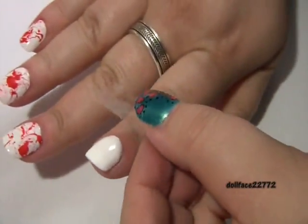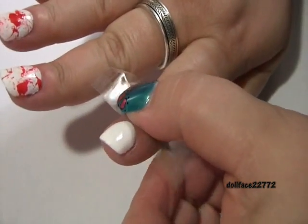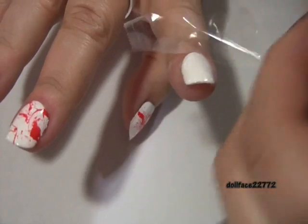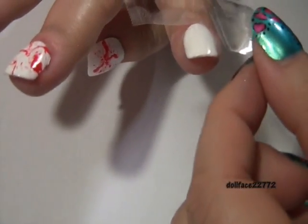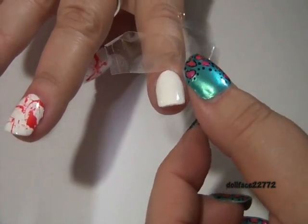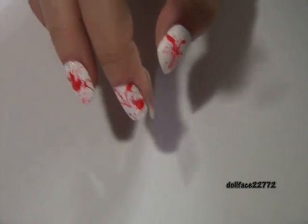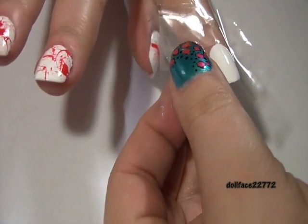That's what the scotch tape is for, because it's going to get messy on your fingers too. You're going to want to tape around the nail — this is the same procedure you would do if you're going to do water marbling. You're just going to butt it up against your top cuticle, then do the two sides. This is just going to help with cleanup. You also want to work one nail at a time.